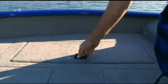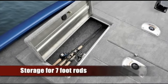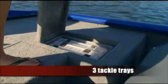In addition to the molded storage boxes below the cockpit seats, there are three large storage compartments in the bow, one that can hold your rods up to seven feet long. The aft deck features two compartments with drop-in storage boxes and a total of three tackle trays.